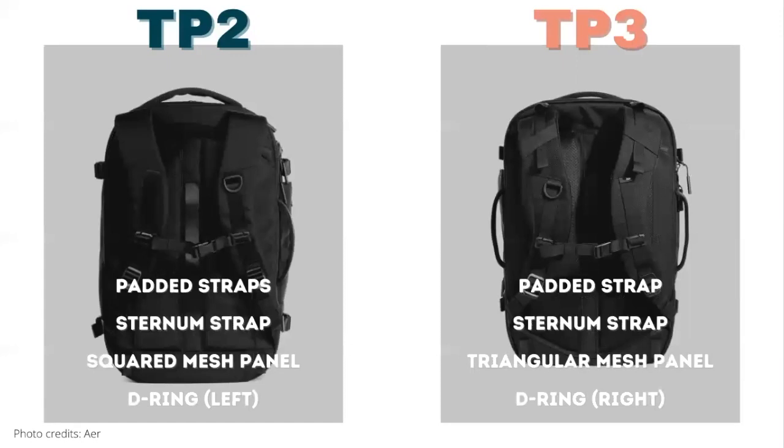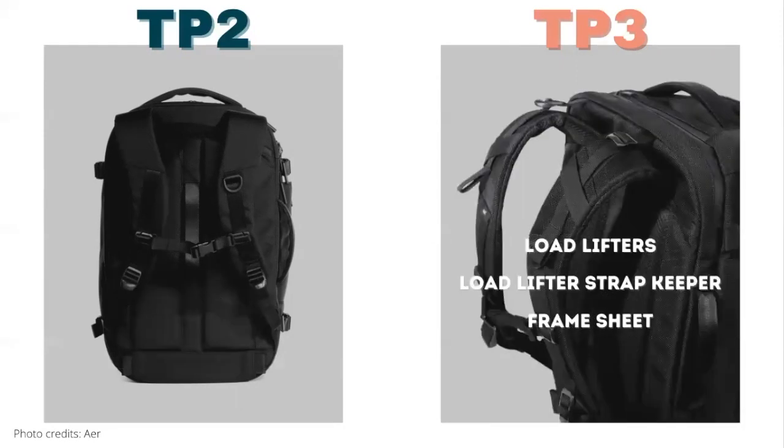On the back of the bag, both bags have large padded carry straps with a sternum strap. The Travel Pack 2 has a squared-off back mesh panel, while the Travel Pack 3 has a triangular-shaped back panel for airflow — we're curious to see the difference once we can test it in hand. Air also added load lifters to the Travel Pack 3, which we're really excited about as we think it will significantly improve the way you carry the backpack.